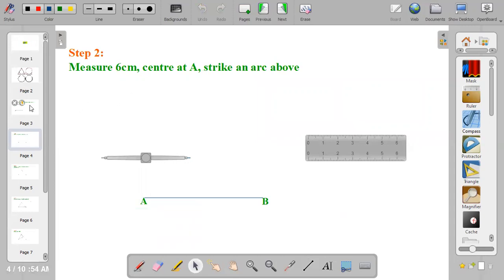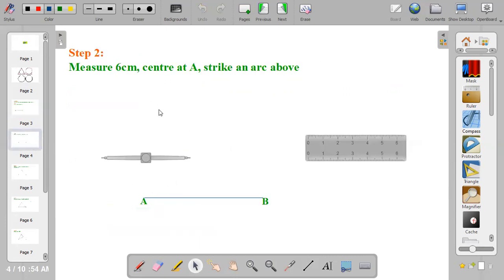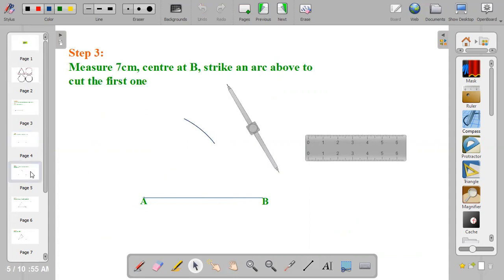The next thing to do: measure six centimeters, since the sides are six, seven, and eight. Having drawn eight, you now use six. Center at point A using a radius of six centimeters and strike an arc above.